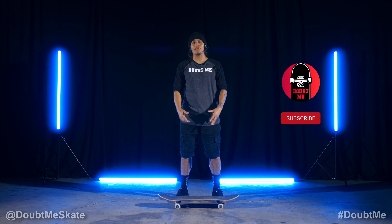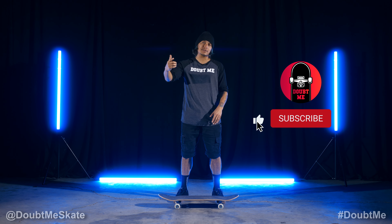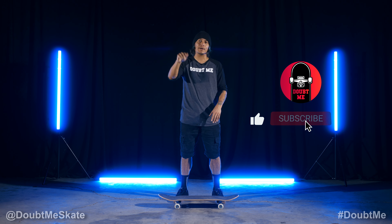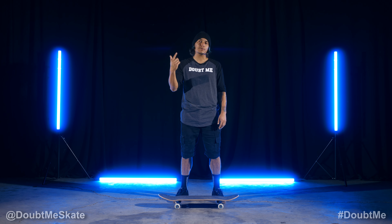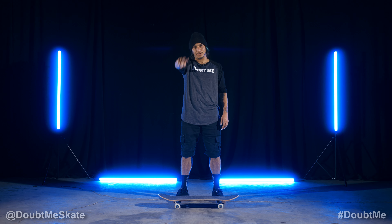All right guys, thanks for watching. If you guys would like to see more skate tutorials, check out the playlist on this channel for regular and goofy. Please like, comment, and subscribe. And if you guys would like to check out my channel, it's Moose805. Hope you guys enjoy.